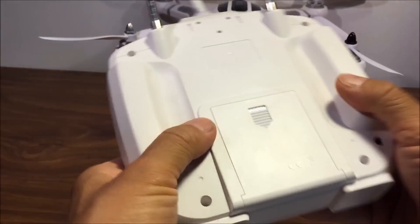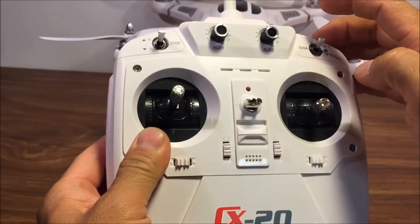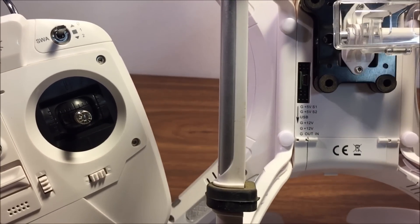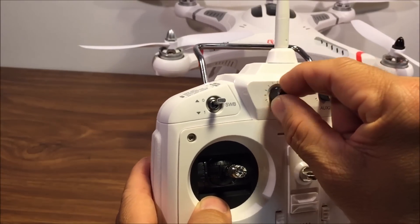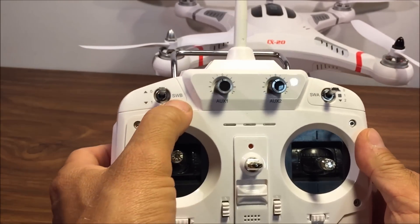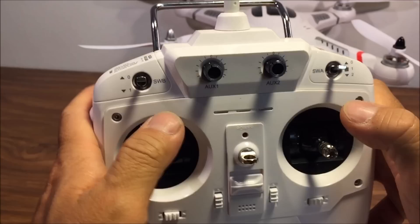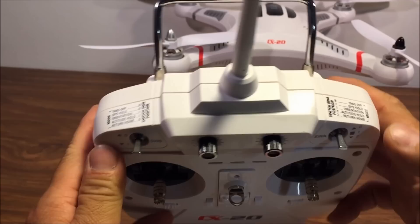The remote control takes four AA batteries and has the auxiliary one knob as well as the auxiliary two knob. These can be configured from the quadcopter's underbelly where there are auxiliary ports. You can hook up a gimbal and use this knob to pitch the gimbal's tilt, as well as control the roll of the gimbal on auxiliary two. It has the SWB switch and the SWA switch, with functions labeled so you don't get confused.